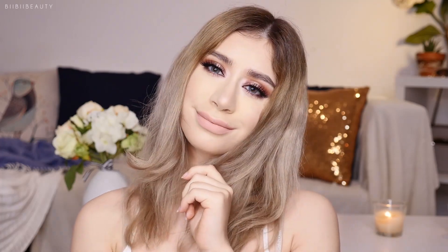This is the final look using a whole face full of PR first impressions. I hope you guys enjoyed this look and trying all these new products with me. Thumbs up if you enjoyed this type of video. Comment down below if you've tried any of the products I used today. Subscribe if you want to see more makeup tutorials, product reviews, lifestyle videos, and all that good beauty-related stuff. I'll see you guys next time — bye!